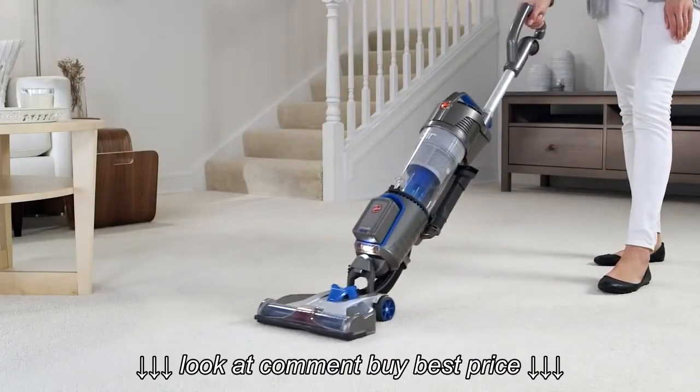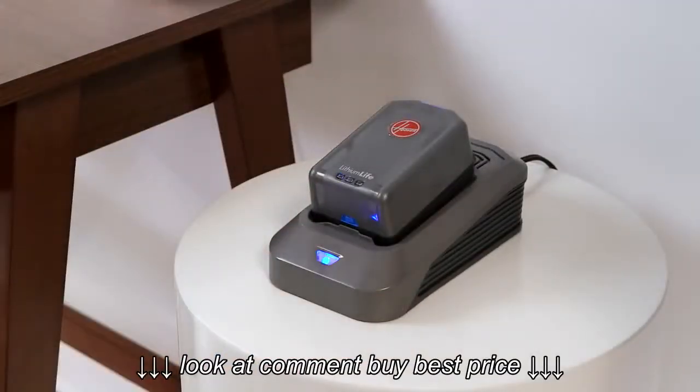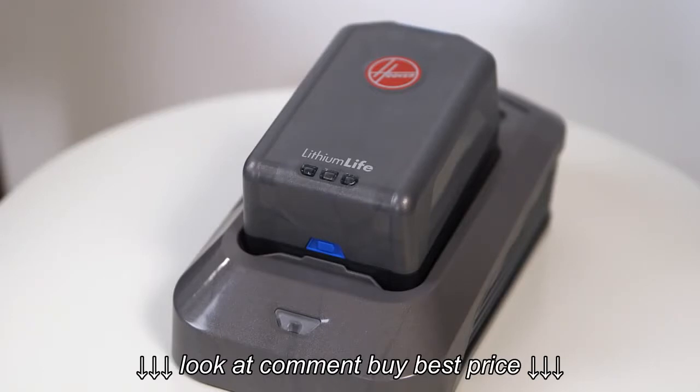You do not need to drain the power from your battery before recharging. And don't worry, you can't overcharge it either. Feel free to leave your second battery on the charger, ready when you need it.